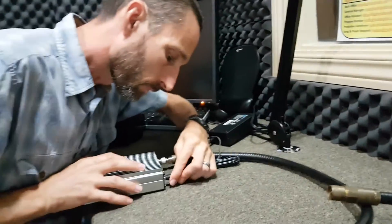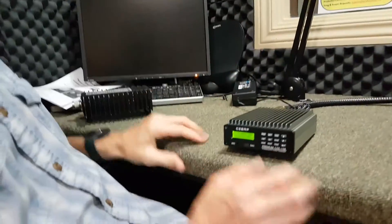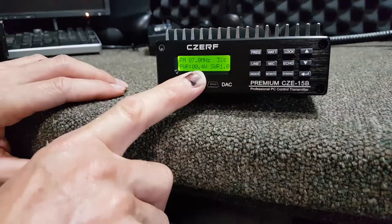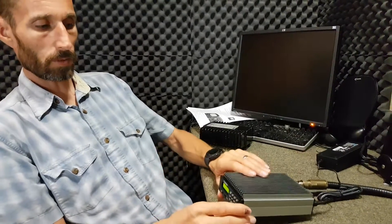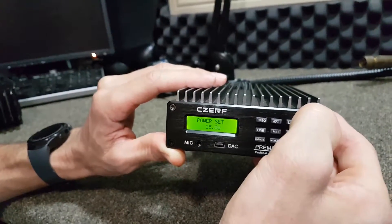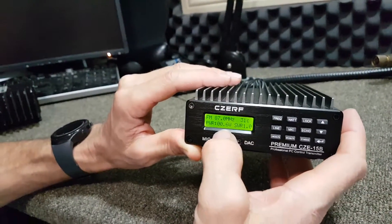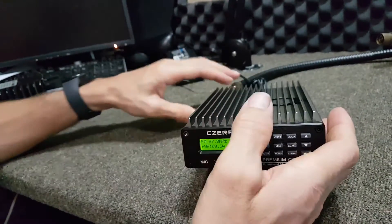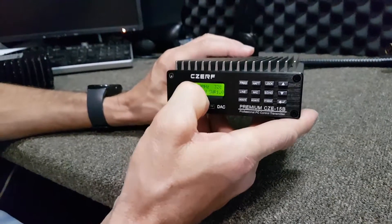We're going to power up our transmitter. Now this transmitter is having some problems - it is only showing that it's outputting 0.9 watts, less than 1 watt, and that's not acceptable. We can check the watt setting on this transmitter by hitting watt; right now it's set for 13.1 watts, and it'll go up to 15. So now it's set for 15 watts, but it's only putting out 0.6 watts even though it's rated for 15 watts. Normally in normal operation you'd be at 15 watts.